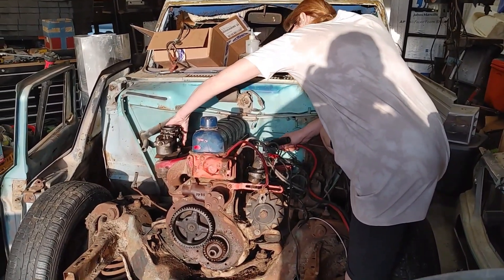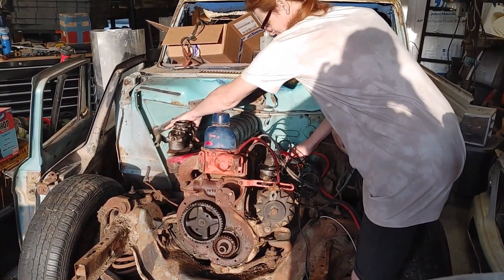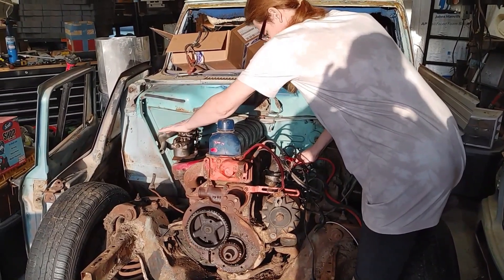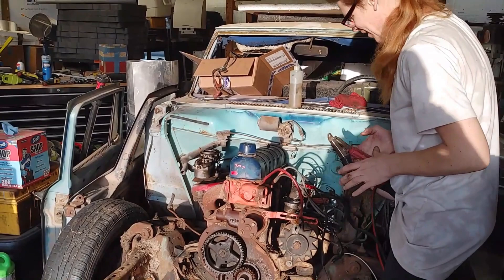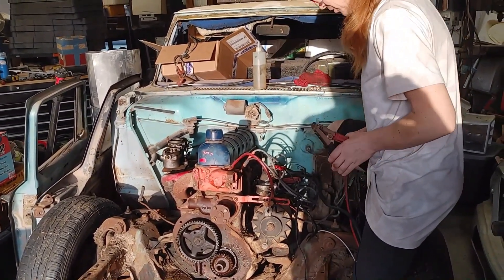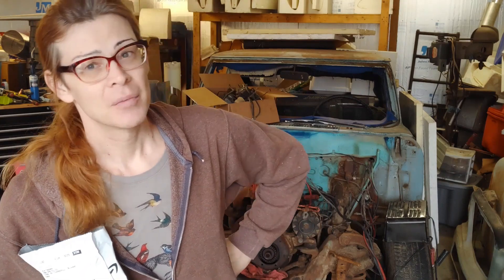It really spins up much better. That doesn't sound like — it doesn't feel like I'm getting any spark yet, but I think we're getting closer. So I'll come back once I've got spark. We got the starter cranking, we're feeding it 24 volts and we've got a nice spin going.